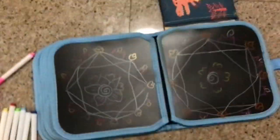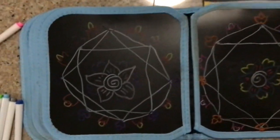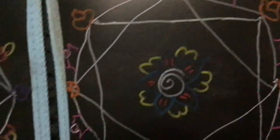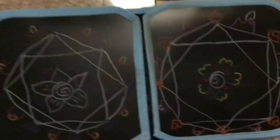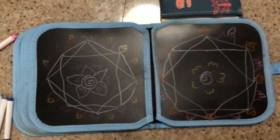So here are the two rangolis which I drew, and I'm pretty sure I showed you how to make it. Thank you for watching this video on how to make a rangoli. Bye, see you next time!